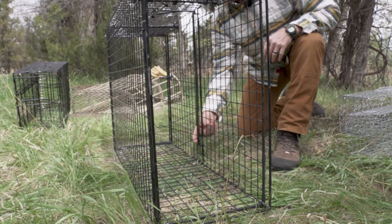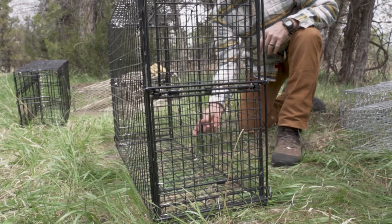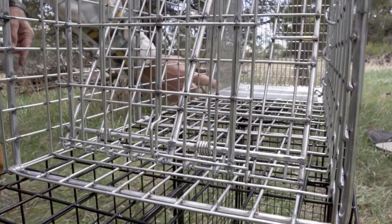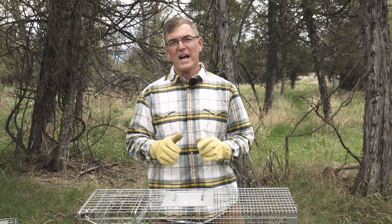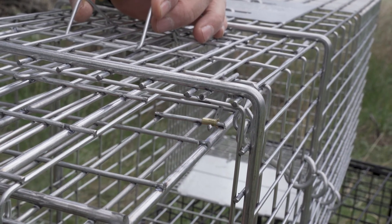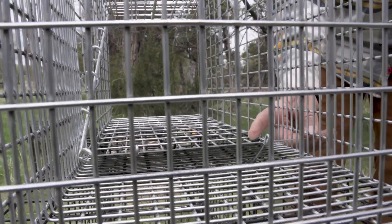There's also a trigger which may be made of wire, which the animal has to bump in order to activate the door, or it may be a treadle that the animal actually has to step on on the bottom of the trap in order to activate the door. There will also be a catch somewhere on the trap that's part of the trigger system, which holds the door open when the trap is set and releases the door to close when the trigger is actually tripped.